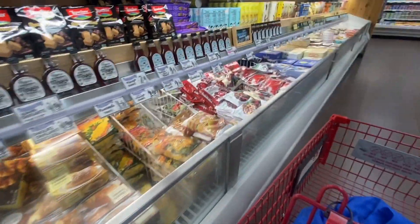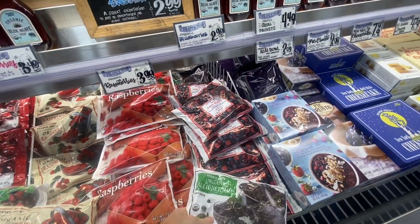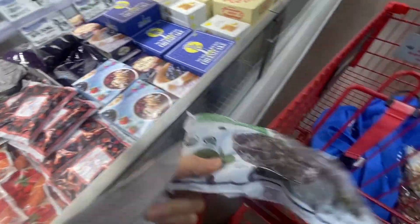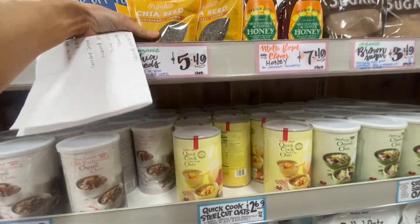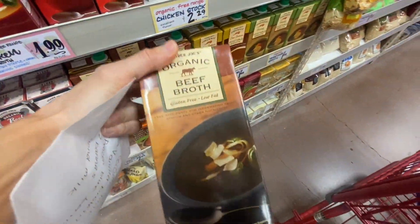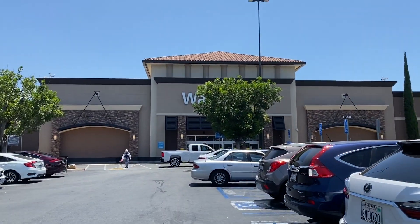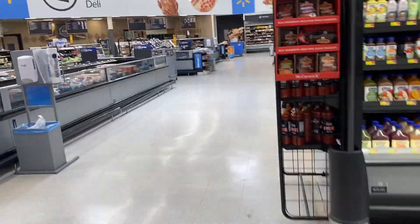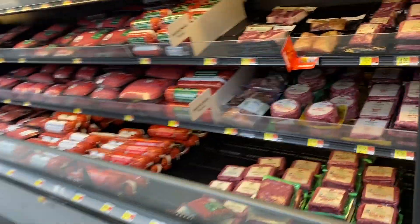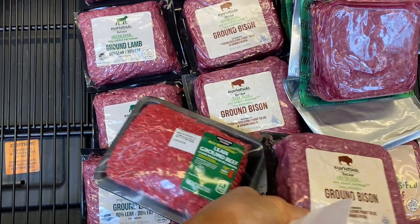All right, frozen blueberries — I don't need organic. So I couldn't find bison, oyster sauce, and vanilla protein, so I'm going to have to hit up Walmart. They have bison — sweet, yes, jackpot! I didn't know if they had it or not.